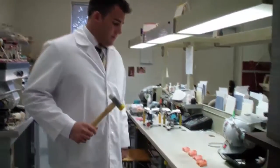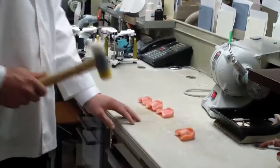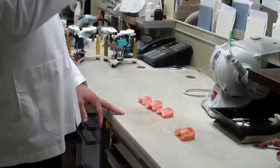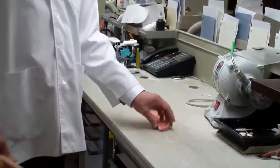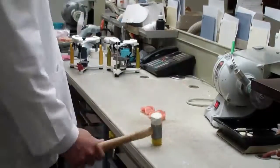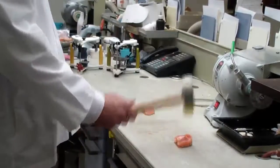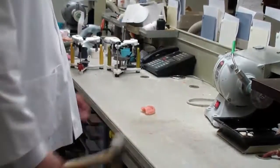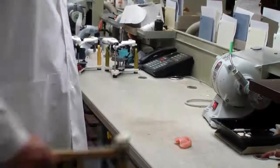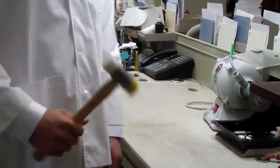So now we're going to begin our testing with the non-reinforced press-packed dentures. Looks like that one went in one shot. Two for two. Three for three. Good thing I don't got to clean up.